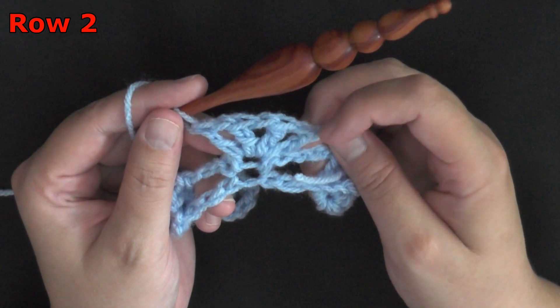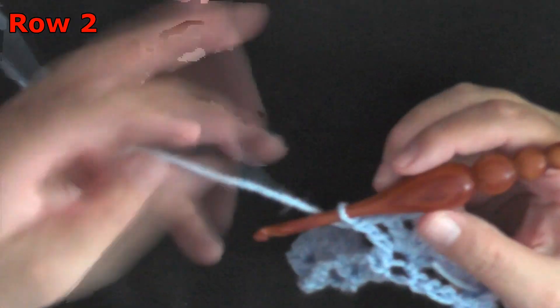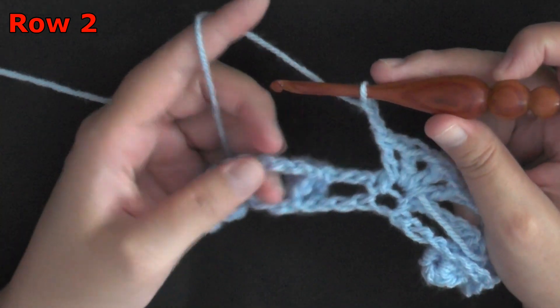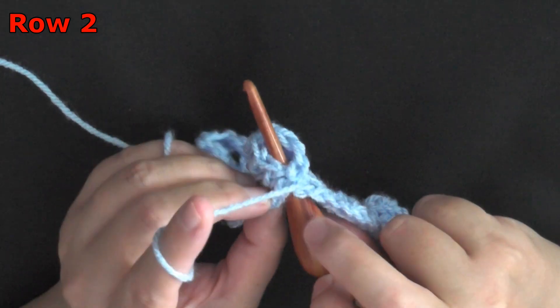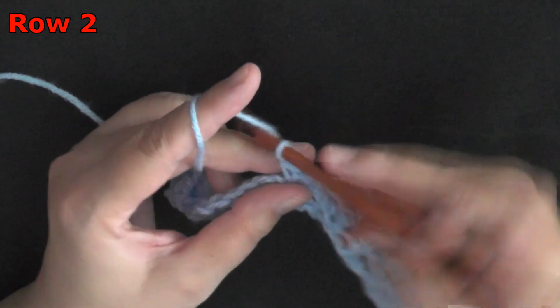So: double crochet, chain 1, 3 times, and then the very last one will just be a double crochet. When you've gotten that done, you'll repeat what you did before: chain 2, find your popcorn stitch again, find that stitch you need to come in, go under and out the top, pull up a loop, then do your single crochet.